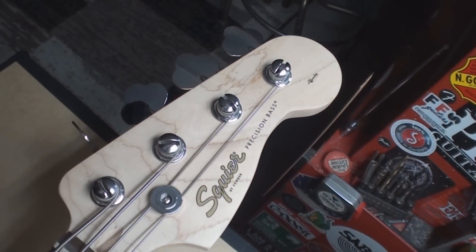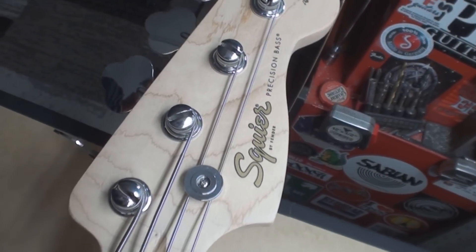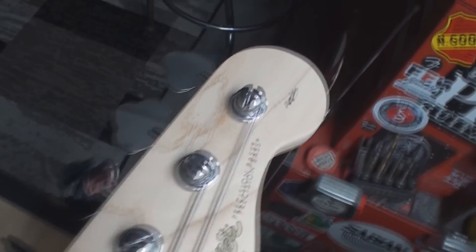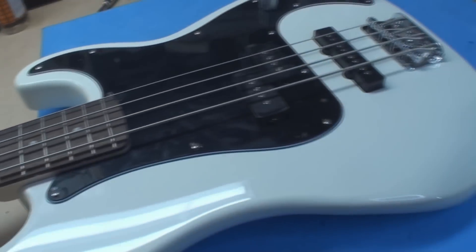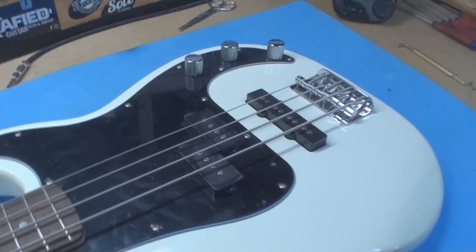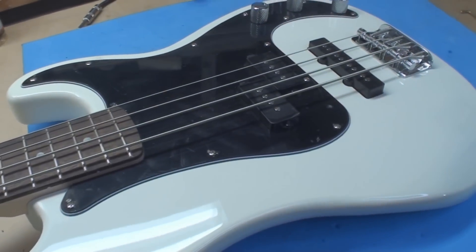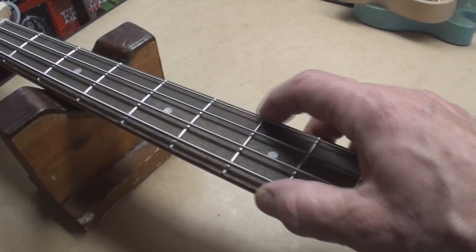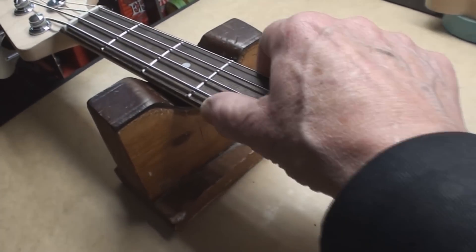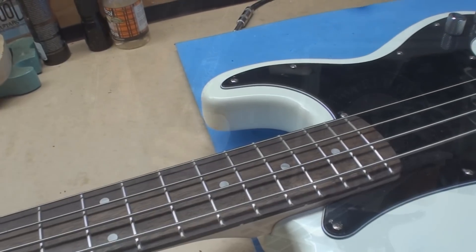Let's get in trouble one last time before Santa Claus comes. Squire by Fender Precision Bass - something down there, it's a PJ and it's still got all the peely stuff on it. Approaching sharp fret ends - we may as well kill that before it becomes what it shouldn't be.